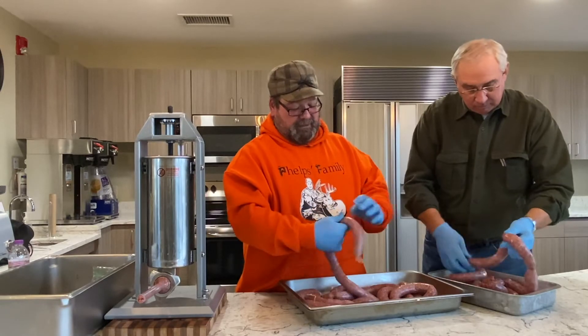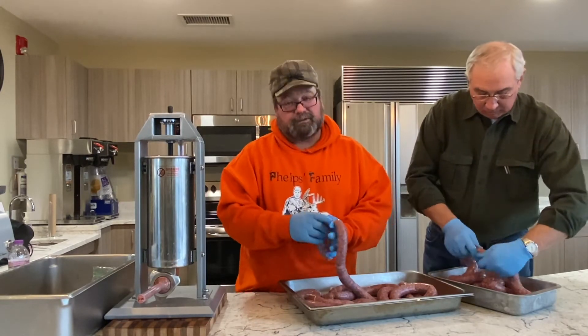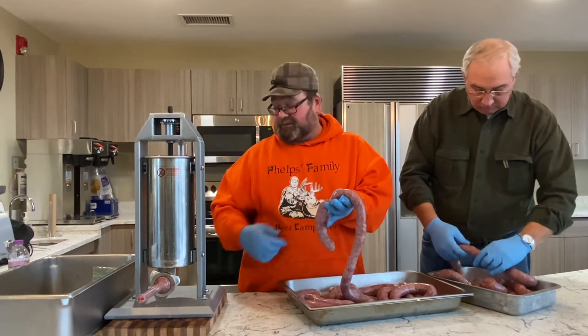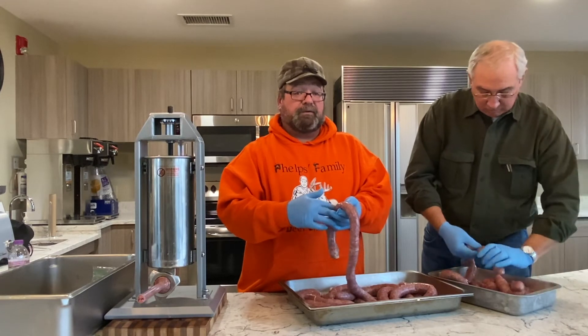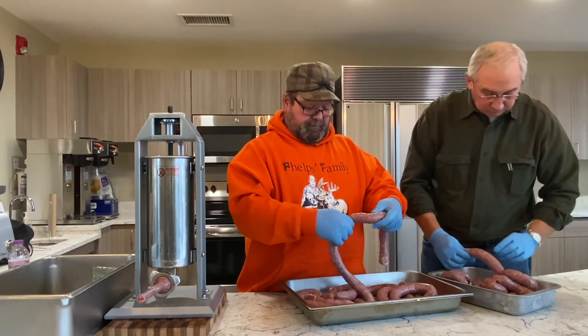I like to smoke them, grill them. The big debate is do you boil first or after — I don't care, they all taste the same. Just make sure you twist them enough to link them. You twist them, pull them apart, and take scissors — or you can cook them all at once like this — then cut them when you want to grill them. Whatever you want to do.